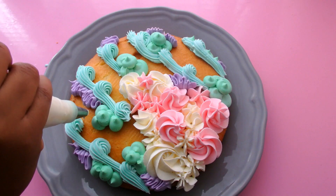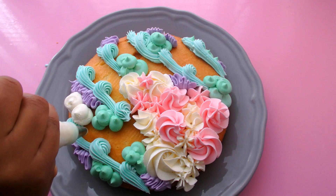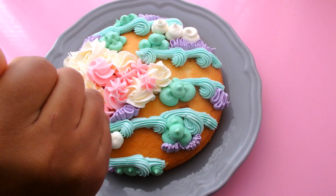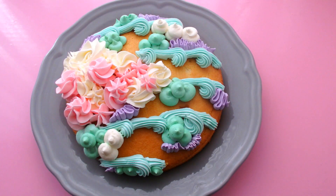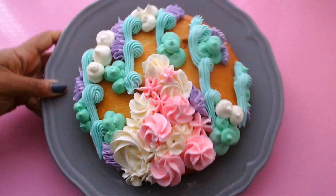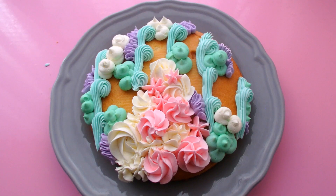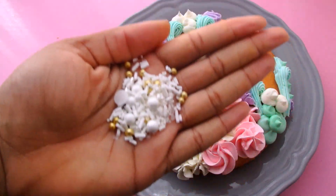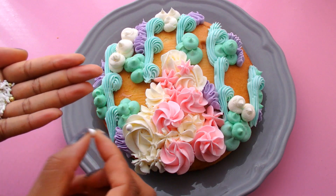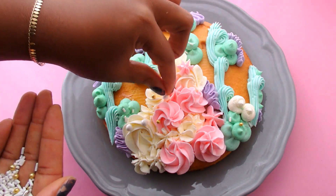I didn't want to overkill with the white because I love the main focus being on the Christmas tree. It's funny because I always felt there's nothing tackier than a pink Christmas tree, but they're kind of in style and they're gorgeous. I decided to stop and leave it as a semi-naked cake — I love the contrast of the golden brown with the blues and greens. I then went in with a bunch of different sprinkles — white, gold, and pink — onto the tree, and did various sprinkles on all the other buttercream decorations.